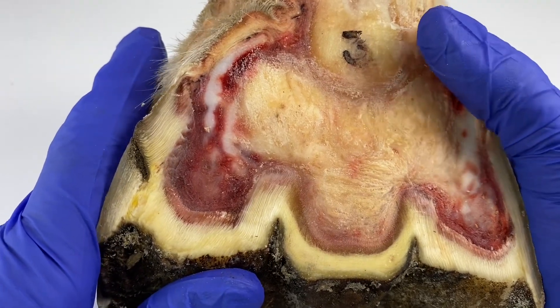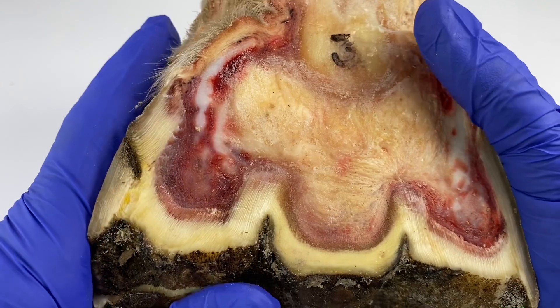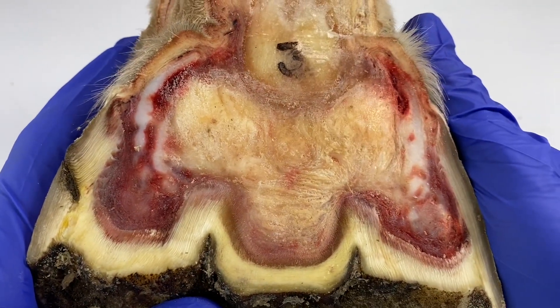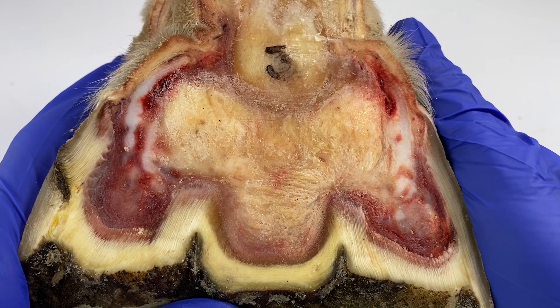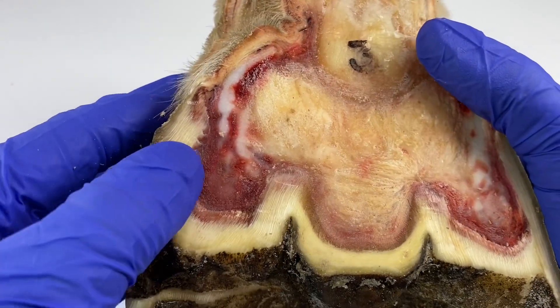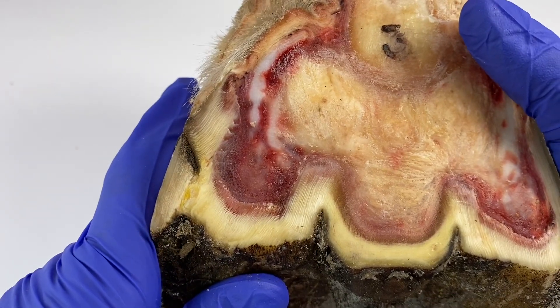I'm going to zoom in because there are some quite interesting things going on in this area. There are lots of other things in this foot that I would love to describe to you, but for the moment we need to just focus on this bit here. So let me zoom in and then we can get into it.